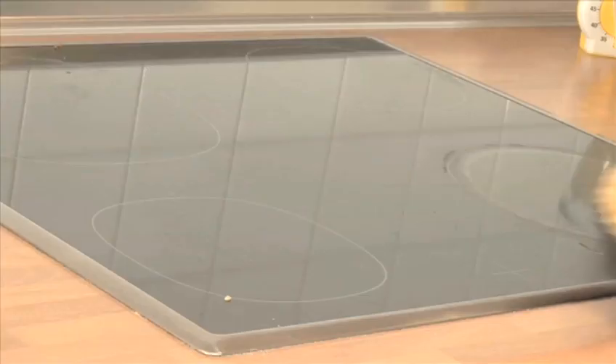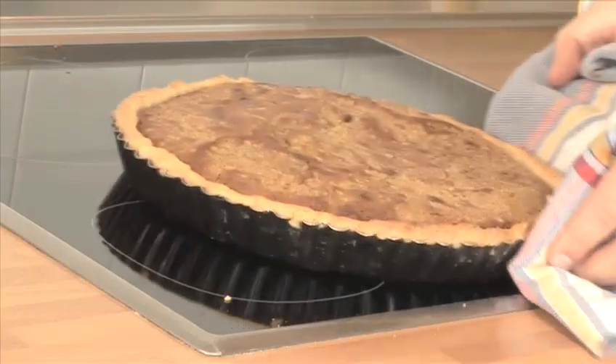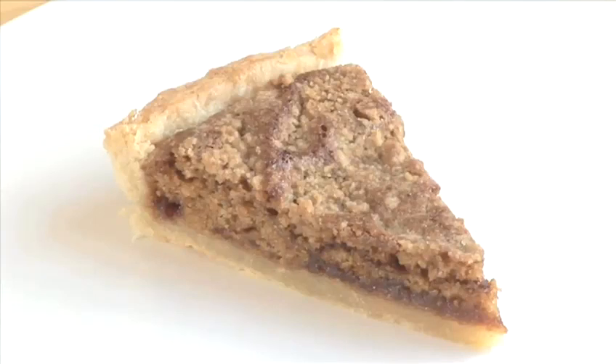Hello and welcome to VideoJug. We're going to make shoo fly pie. It is popular in southern United States, although it seems to have originated in Pennsylvania. Usually made with molasses, the inside is jelly-like, sandwiched between a crispy top and bottom. Supposedly flies can't resist it, and neither will you.